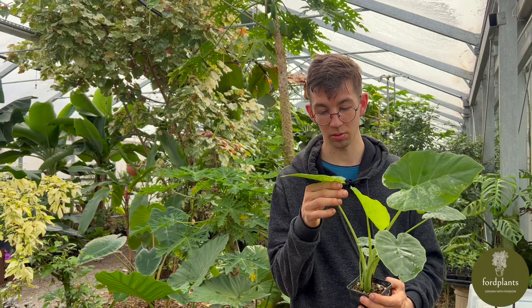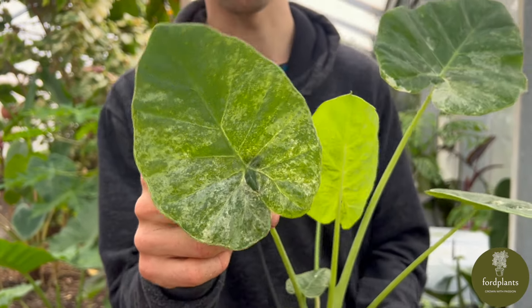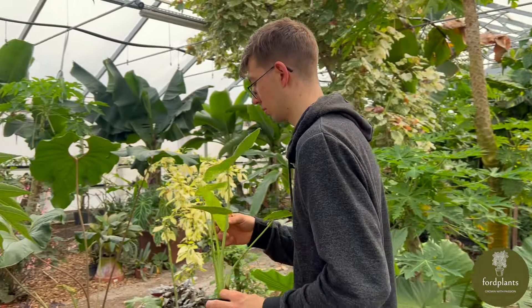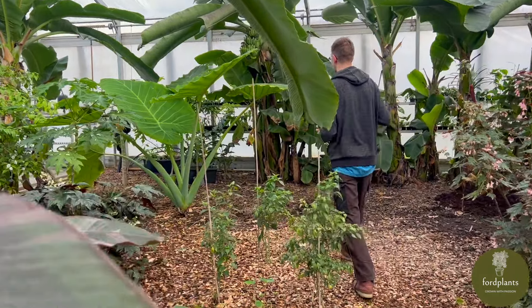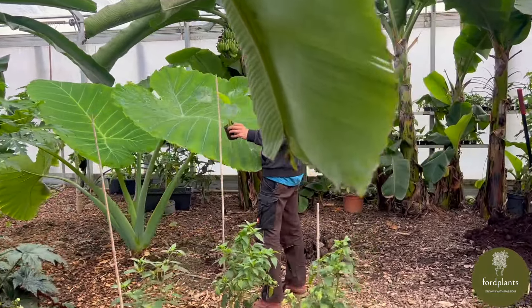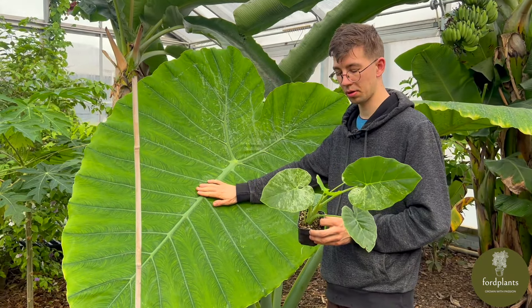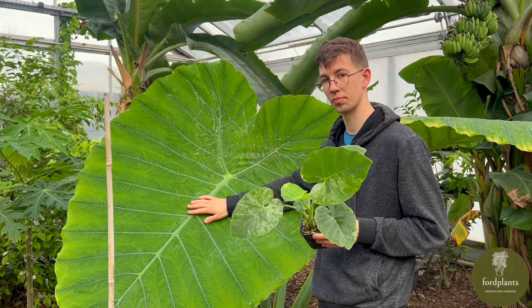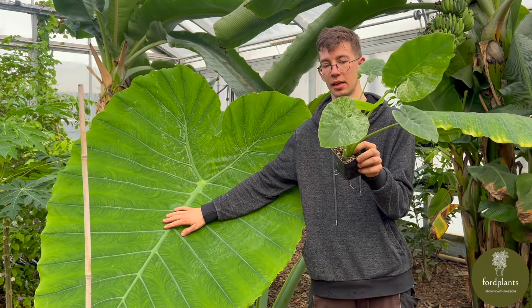Here I have Leucocasia Gigantea Thailand Giant Mint Variegata — quite a long name. It's also one of the most wanted plants. You can see the leaf here, and now I will show you the green variety, which is about four and a half months old from seed. They grow quite large. This one here is grown from seed, while this one is grown from bulbs because it's variegated.